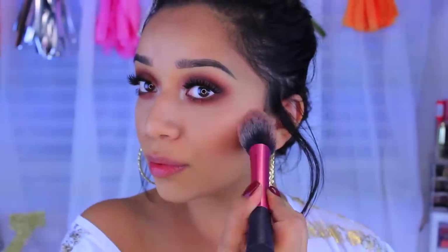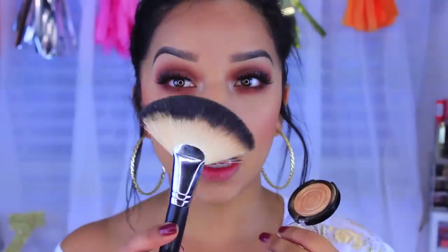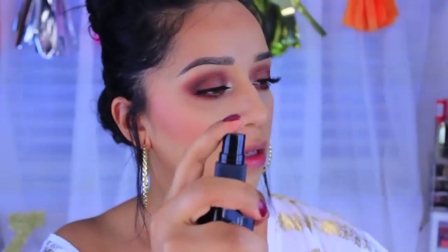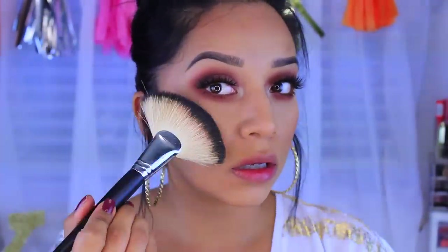For blush I'm gonna take the Milani in the color Coralina and apply that to the apples of my cheeks. Now moving on to highlights — I'm using Gilded Honey by Laura Geller, and I'm going to take this big fan brush by Sedona Lace. I'm going to wet my brush just a tad bit and wipe off any excess water, because this is a baked highlight and it gives you the most beautiful glow when wet. I'll apply that on the cheekbone.